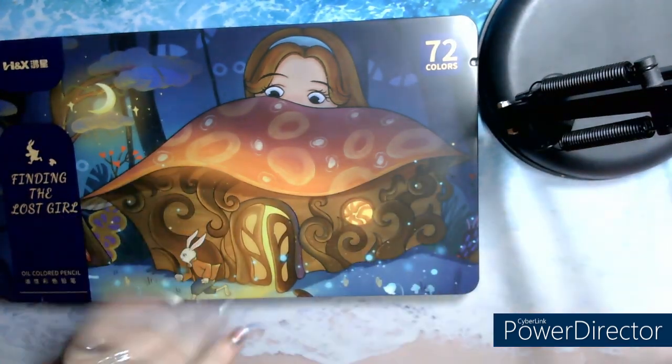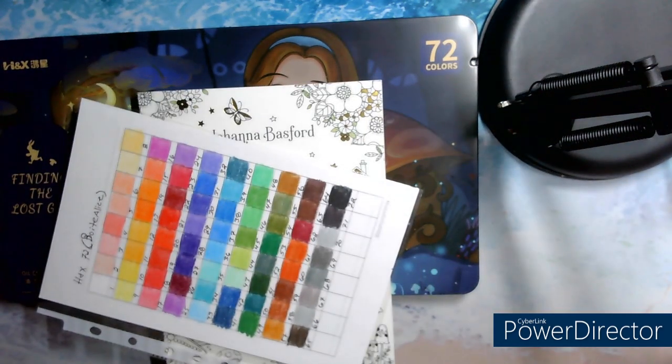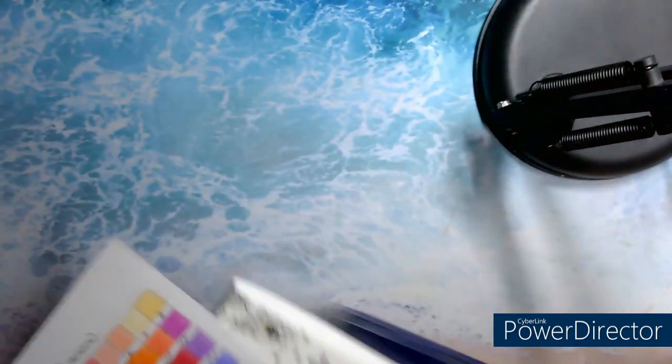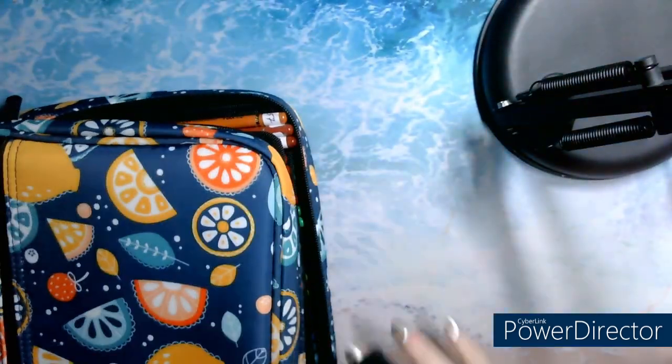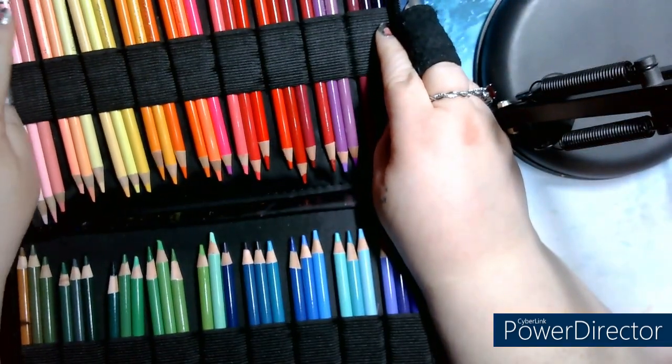The crayons are not in the box, so I'm going to put them in the box, but they're not numbered. So what I've done — I started with the black and I numbered them from 1 to 72, so they're all here.